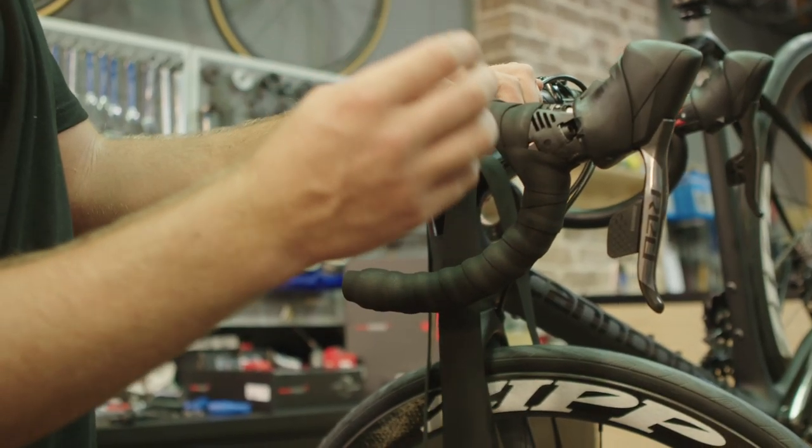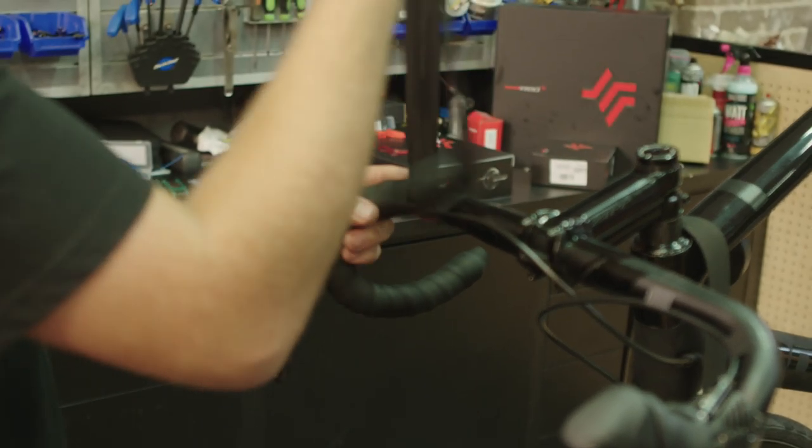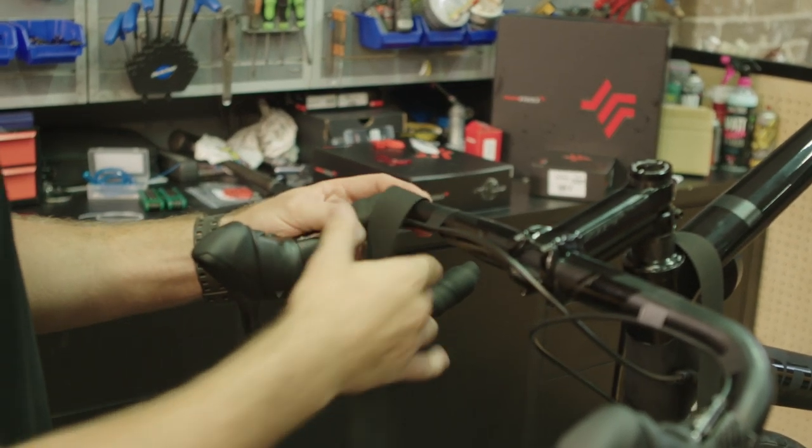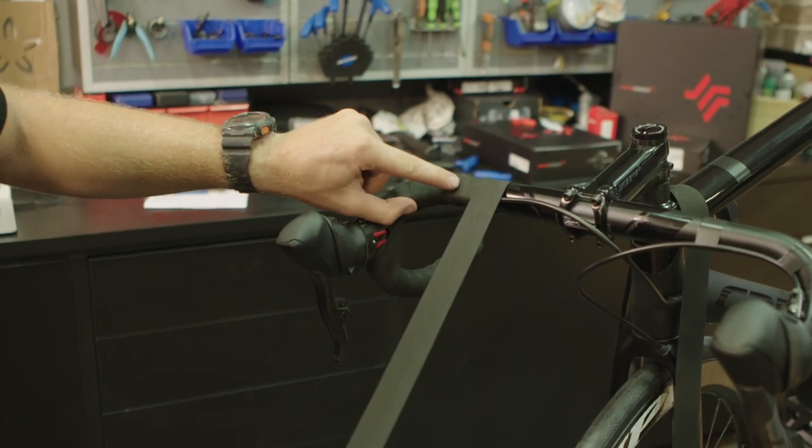Wrapping handlebar tape is a bit of an art form. We asked Paul Wooten from Woolies Wheels if he could explain his method of wrapping handlebar tape, and here it is — a lot slower than he normally does it, but with an explanation of a couple of the tricks he does along the way.